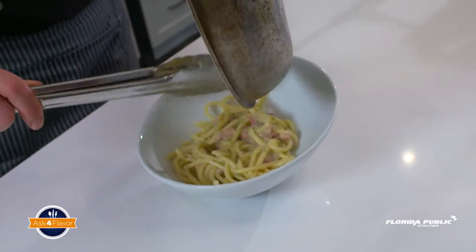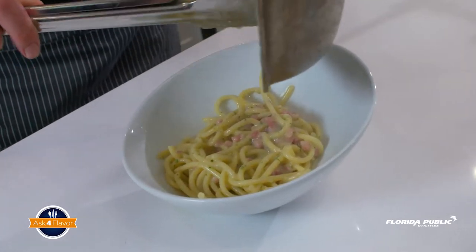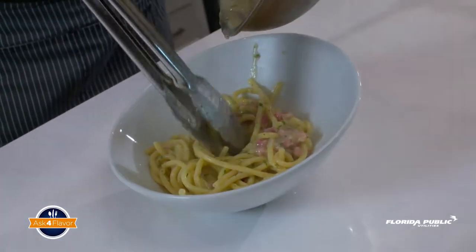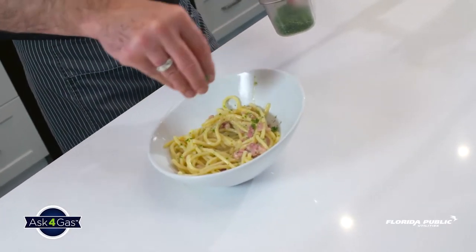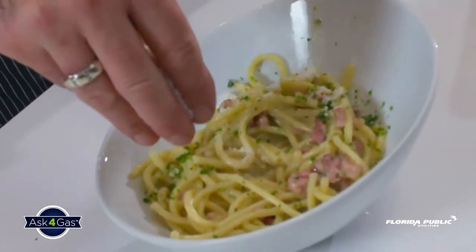Gotta put all of the goodies in. And what I do here, I'm making a little space for something very, very surprising for you. I'm gonna put a little parsley again.